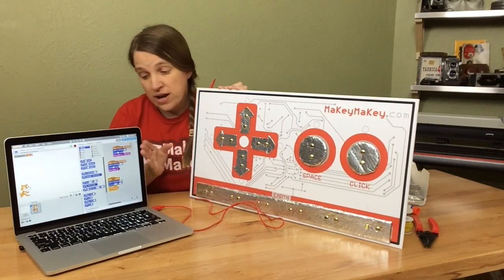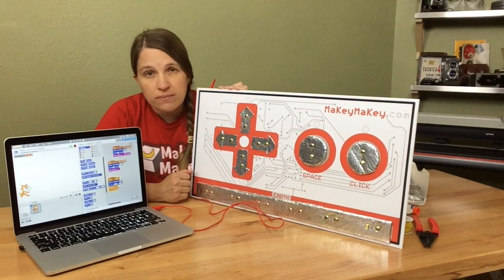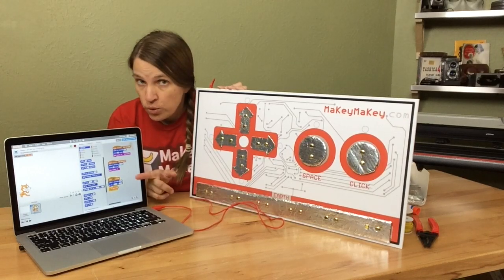When I'm teaching students about Scratch and Makey Makey for the first time, I always like to tell them that a computer is only as smart as its programming.